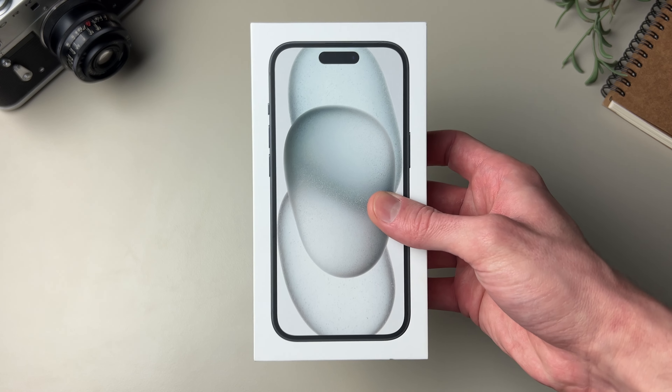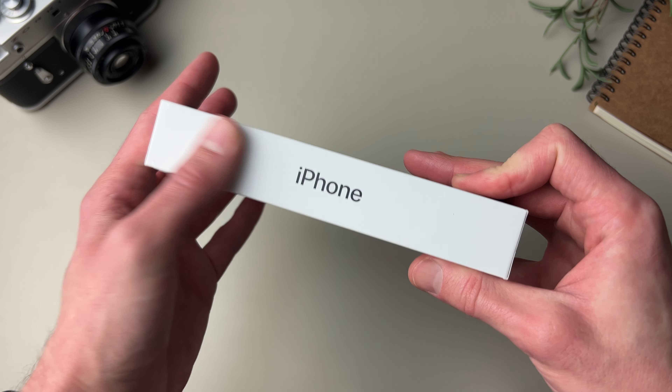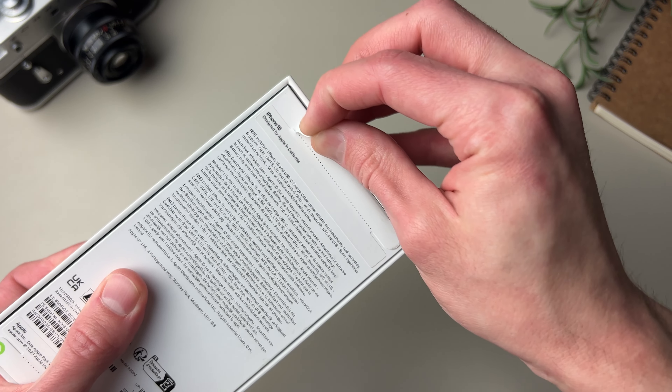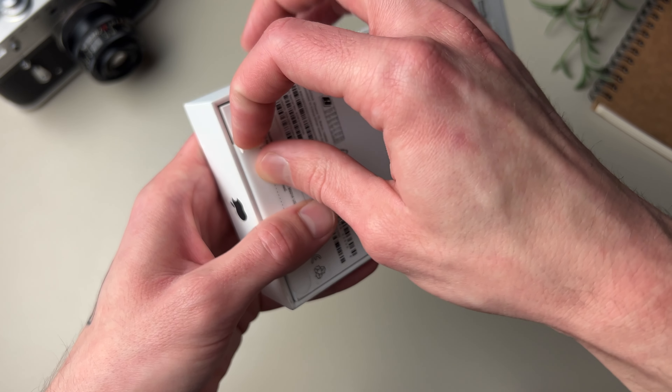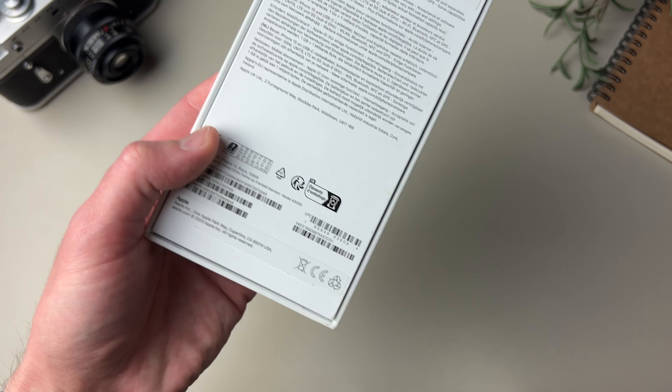Today we're unboxing the iPhone 15 and since this year's colors are as muted as ever, I chose to go with the black one. Also this new design, if you can call it that, has the back glass that has color infused throughout the material. It's a whole thing, but what's important to me is that it does look much nicer than those glossy backs on previous iPhones.